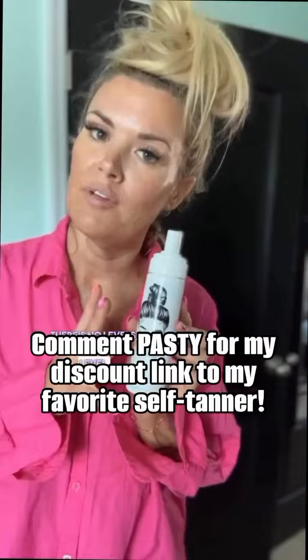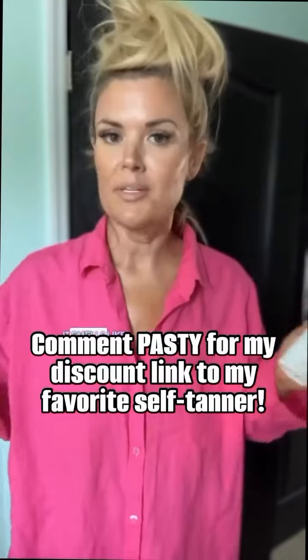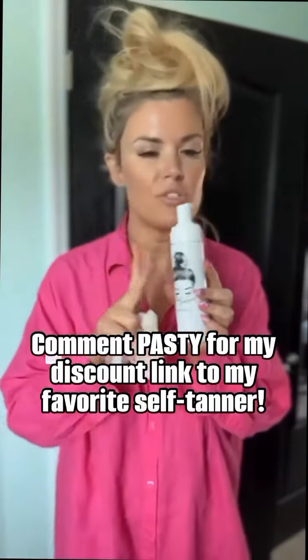Then you just put on something loose and go to sleep. In my case, I'm just going to sit in my cool office, get a little bit of work done, no sweating, and bake in your faux glow. There's no levels, it's just one level — you want darker, just add another layer. It smells like literally nothing and it has the violet base so no oranginess.